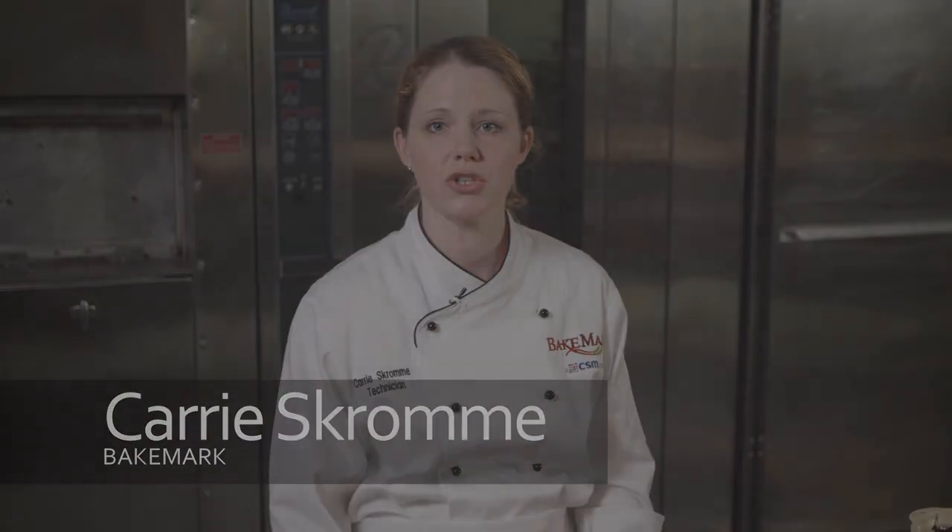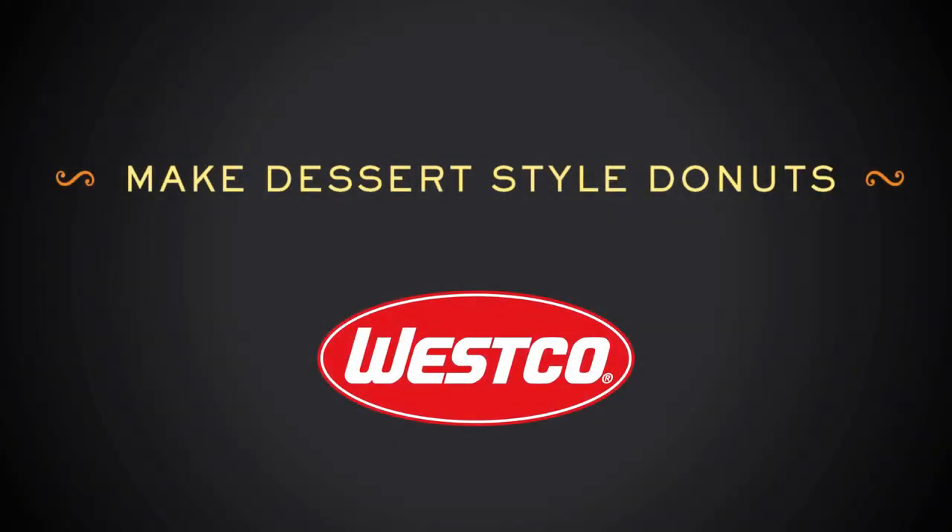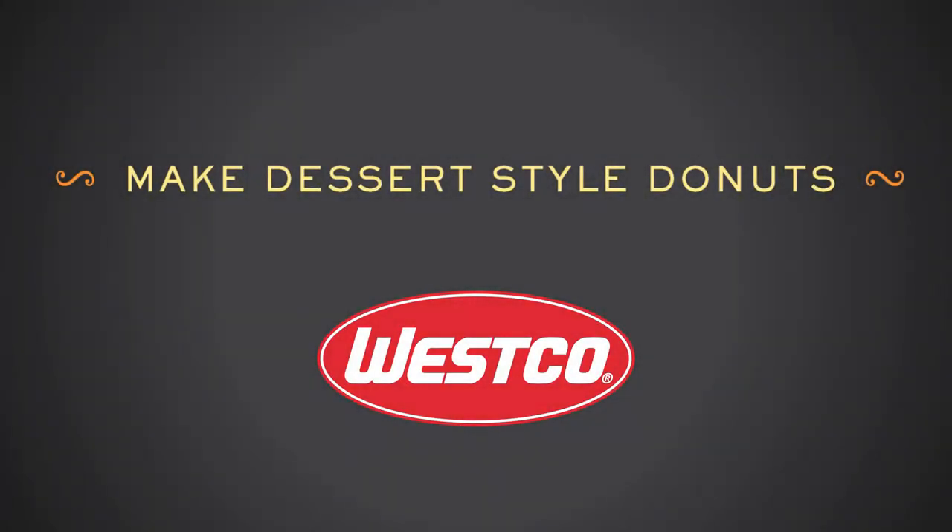Today I want to talk to you about the popularity of donuts and how they're becoming a complete resurgence on the market. With artisan donut shops and bistro style restaurants popping up, not to mention TV shows featuring donuts, today I want to talk to you about how to make complete dessert style donuts with what you already have in your bake shop.